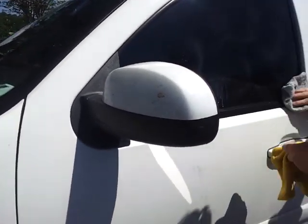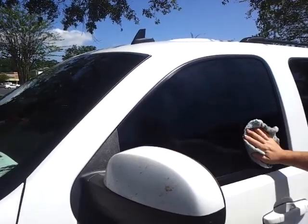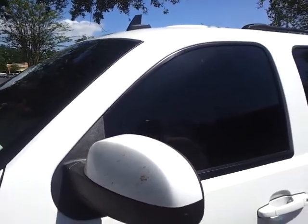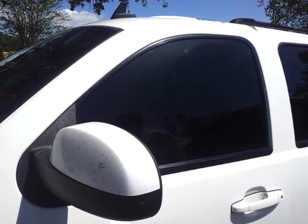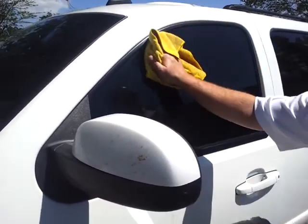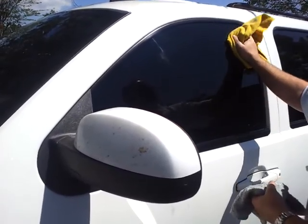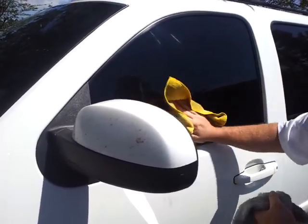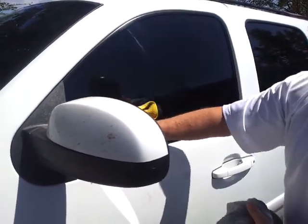It doesn't matter if the car's hot. You can literally put this on the vehicle, let it haze up, and let it sit there for two days. It'll come out and buff it off. It's not going to affect it. It'll wipe off just like this. The only other wax I've ever remembered that you could do that with was Liquid Mothers way back 25 years ago. Mothers is a good product.